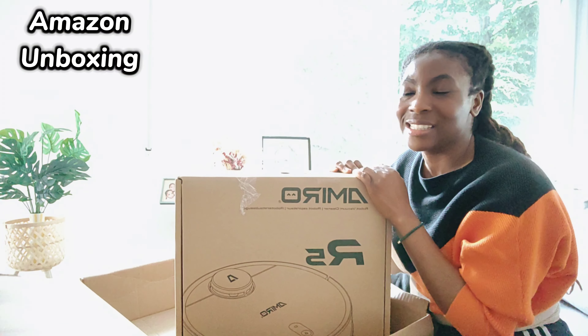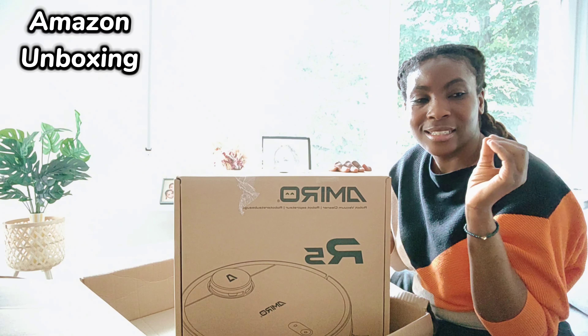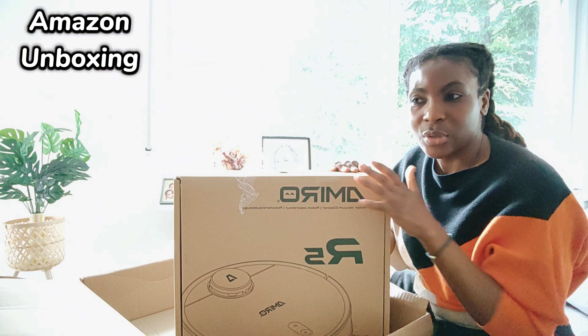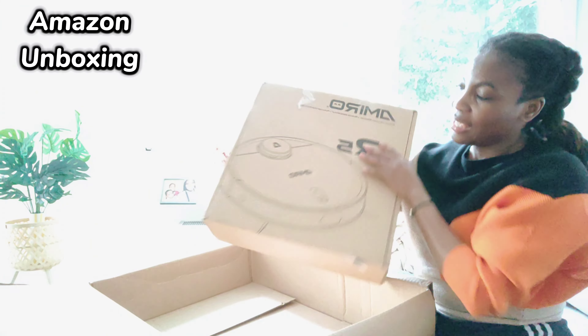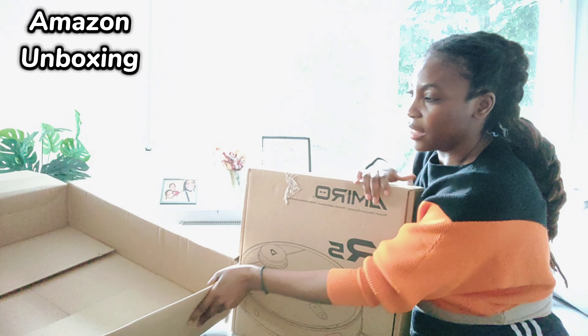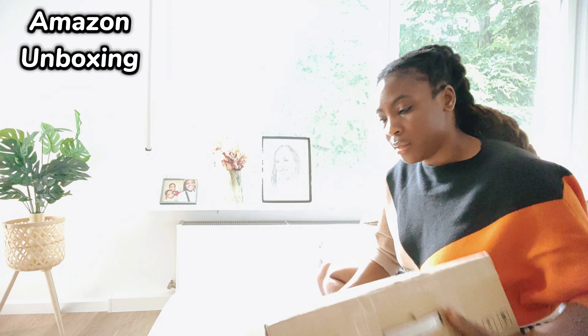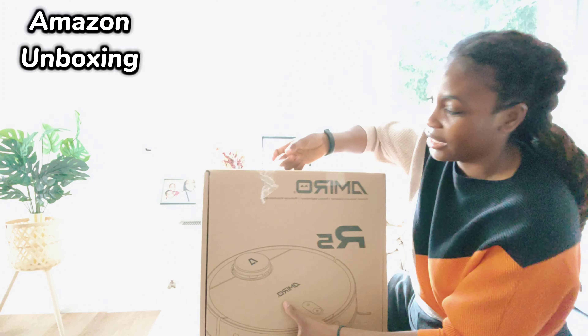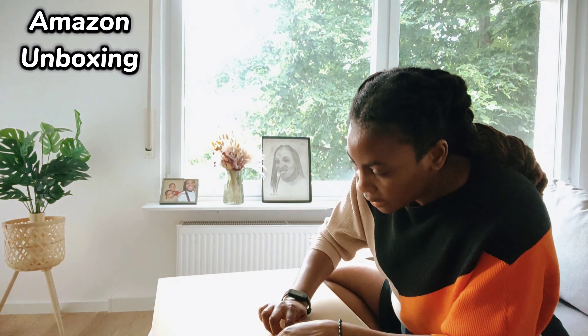What a cleaning robot does is it basically just cleans your place — it vacuums and it also does some mopping for you. That's what I'm really excited to explore and see if it really works as they are promising. Let me put this box over to the other side. It's quite huge as you can see. I really hope it works because it's not easy for me, it really isn't.